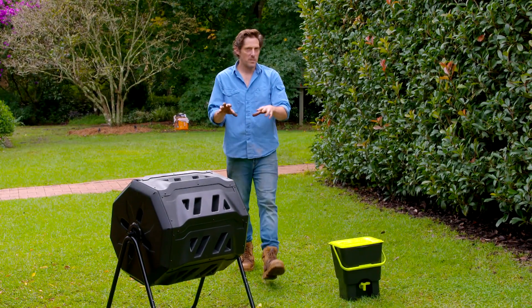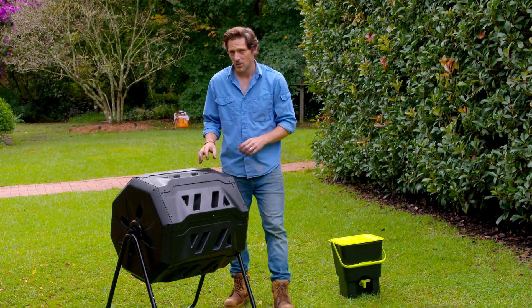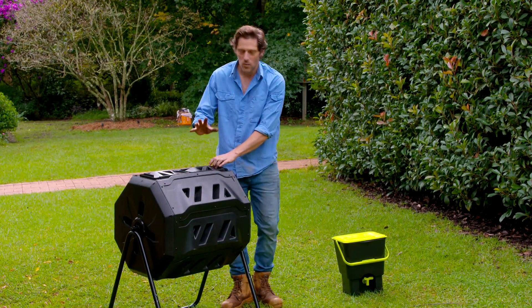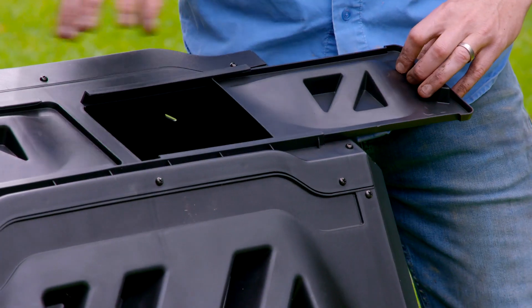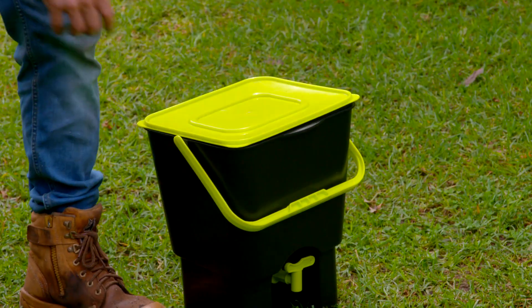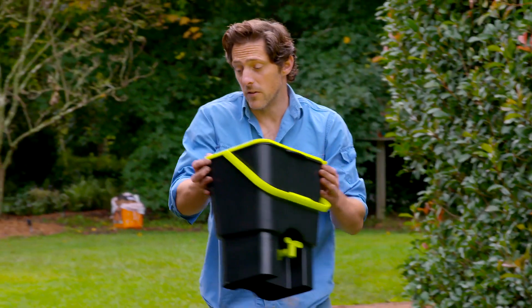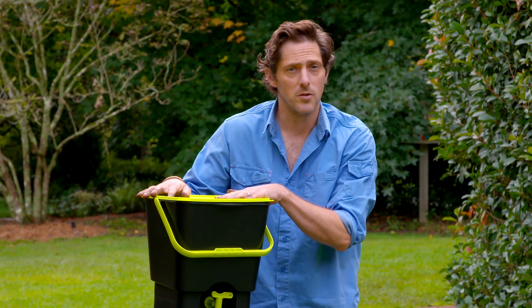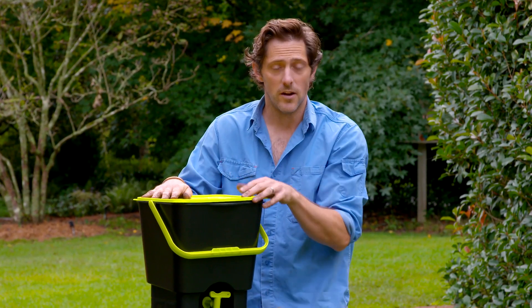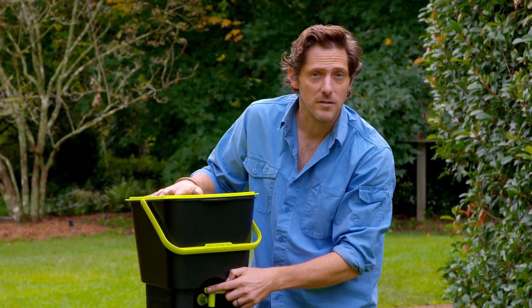You may think you don't have the space for a compost bin, but there are actually lots of options out there. For a small garden, you can use a tumbler like this. It works really easily — you just put your ingredients in the top, close it up, and give it a spin to get some air into it. If you've got a courtyard, or even if you're in an apartment, you can use a kitchen top unit like this. You can put absolutely anything into these. There are sprays so they don't smell, and you simply harvest through the tap at the bottom.